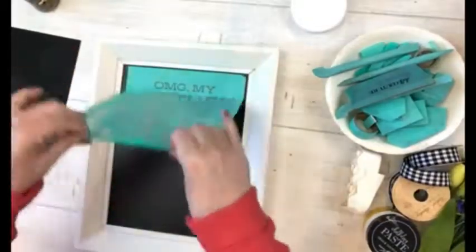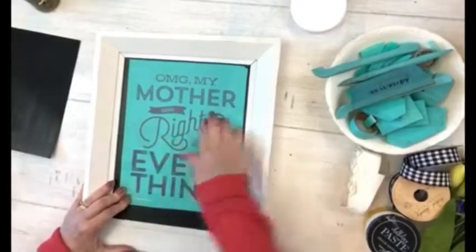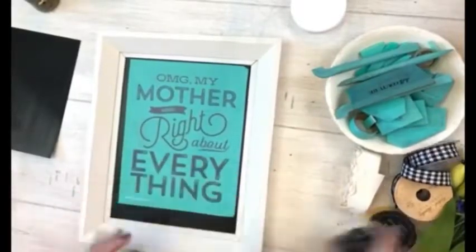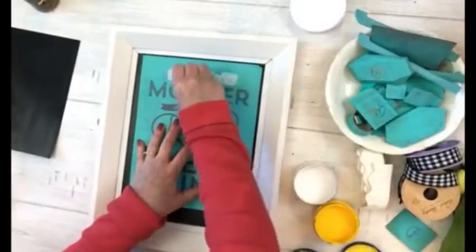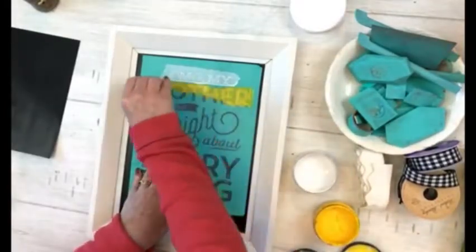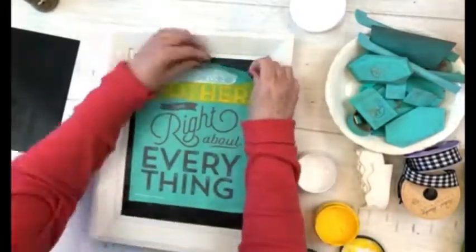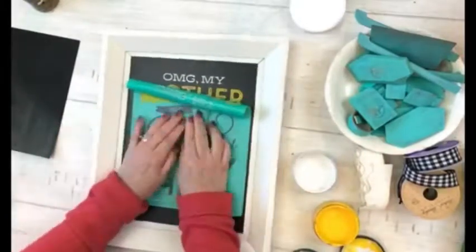Hi, this is Barb with Barb and Designs, here to show you another great DIY project using Chalk Couture. Chalk Couture uses silkscreen adhesive-back stencil transfers — we call them transfers — and you use chalk paste or ink to make a wonderful design.